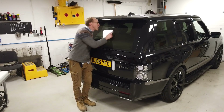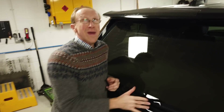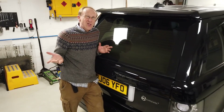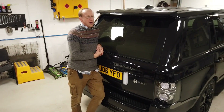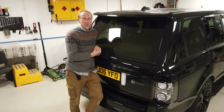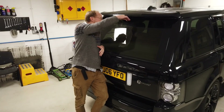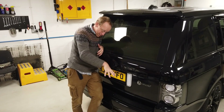This is a Range Rover L322 rear camera, hiding up underneath here, that allows you to see backwards as you reverse. These cars came out in 2002-2003, and a lot of the camera systems are getting quite old now. It's a perfectly good camera in essence — it helps you see where you're going, and it's got quite a good view down here.